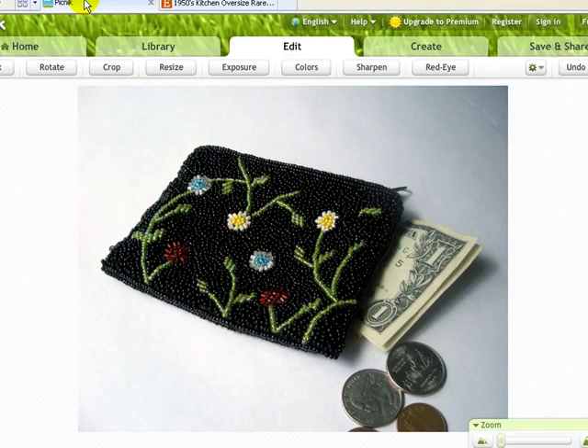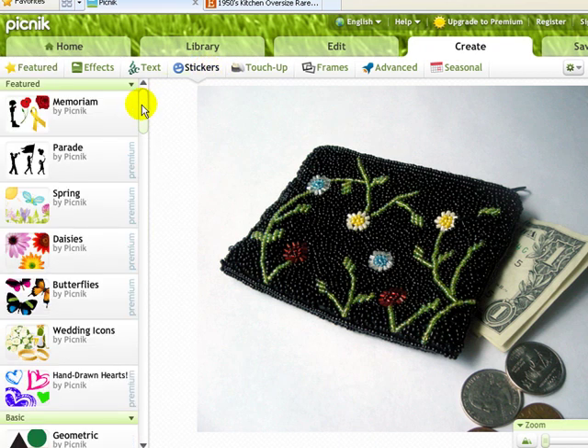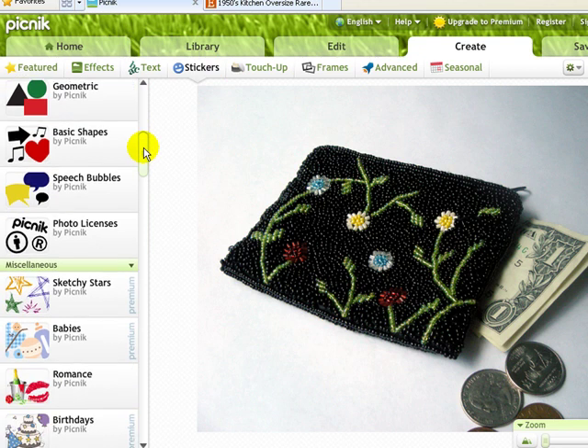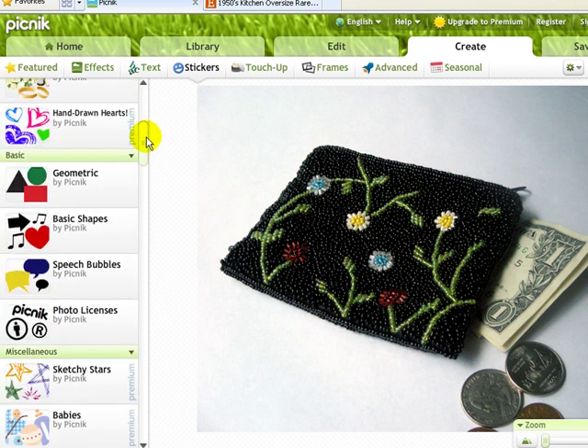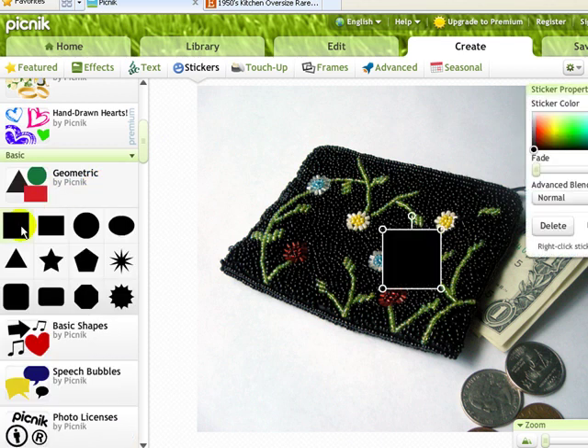To make sure your image looks great as a square thumbnail, we're going to click the Create button, then click on Stickers. There are all kinds of premium options here, but we don't need to pay anything to do this — this is a free option. We're going to click on Geometric and then click on the Square. By default, a square will be added in the middle of your image and it will be black. You can change the color if you wish, but we can leave it black for now.